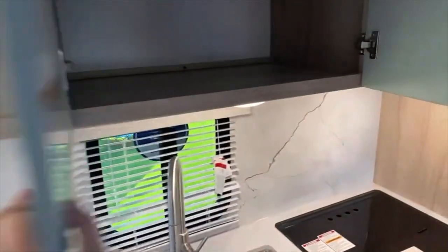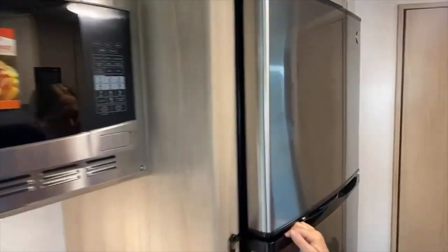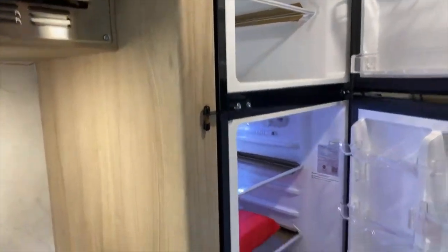Above head we do have a nice big cabinet, and we have a convection microwave — awesome. And then the refrigerator, and that's 12-volt. Another 12-volt refrigerator — excellent.